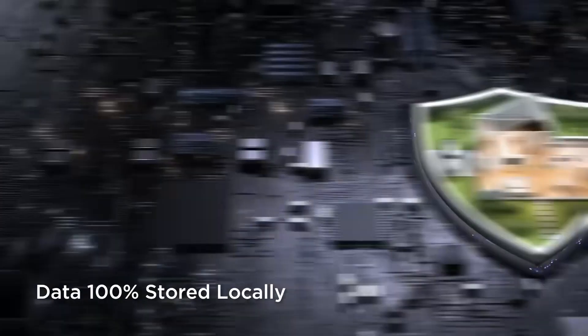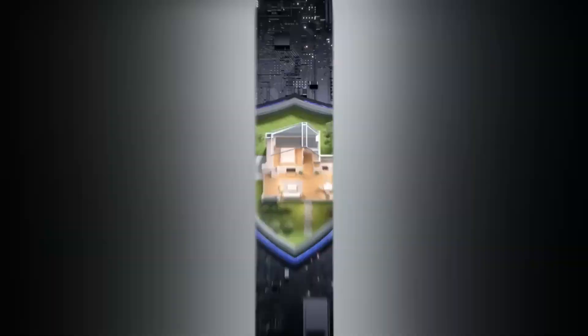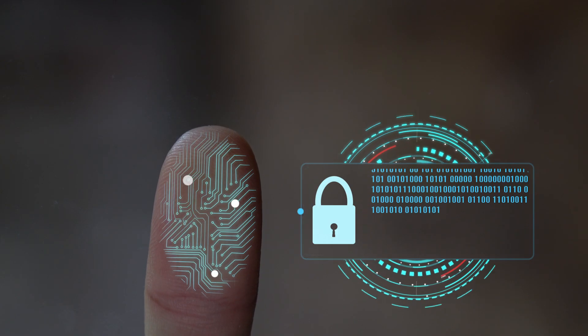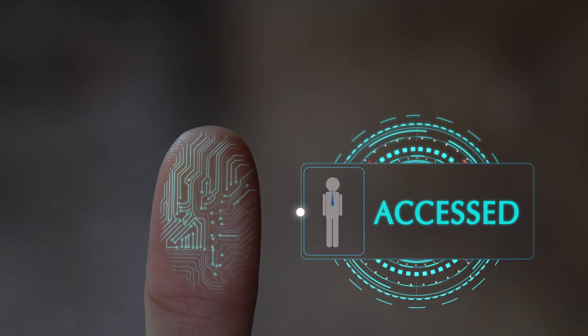In today's world, privacy is a huge concern, and TCL has addressed this head on. All biometric data stays on the device itself — nothing gets uploaded to the cloud, nothing gets shared with third parties, and the system is fully compliant with CCPA data protection regulations. This local storage approach means that your most sensitive data, your biometric information, never leaves your home, and that's exactly how it should be.